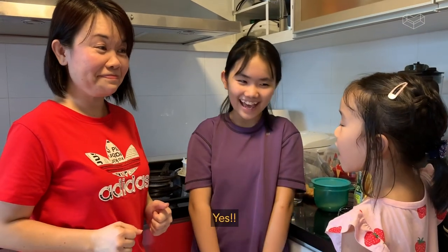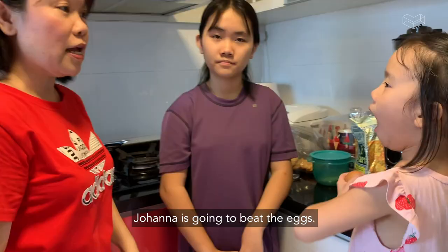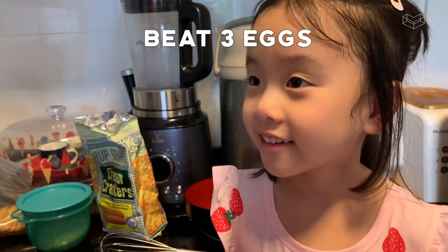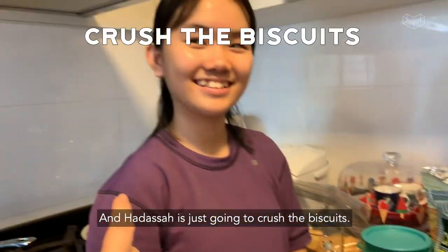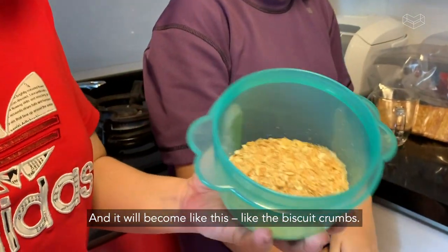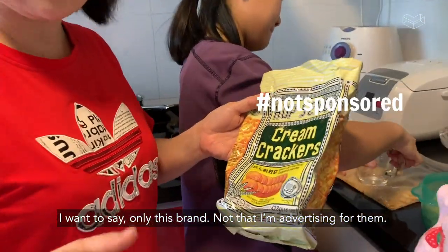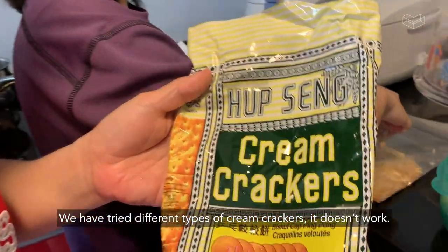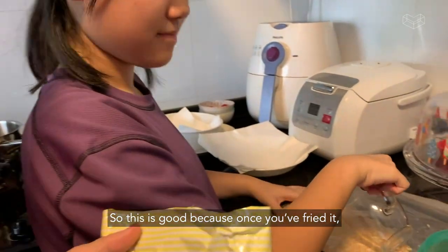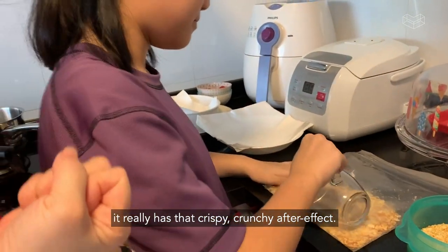Are we ready? Yes. Alright, we are born ready. Johanna is going to beat the eggs — beat three eggs. And Adassa is just going to crush the biscuit so it will become like biscuit crumbs. We want to say only this bread — not that I'm advertising for them. We have tried different types like cream crackers but it doesn't work. This is good because once you fry it, it really has that crispy, crunchy after effect.